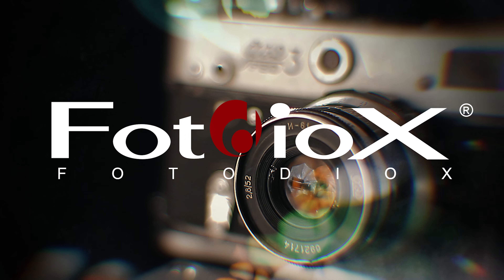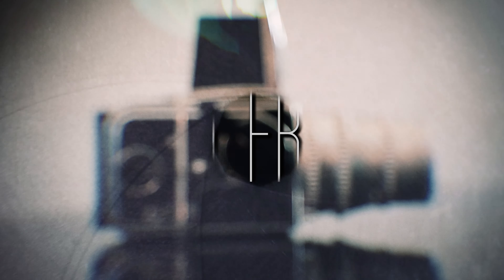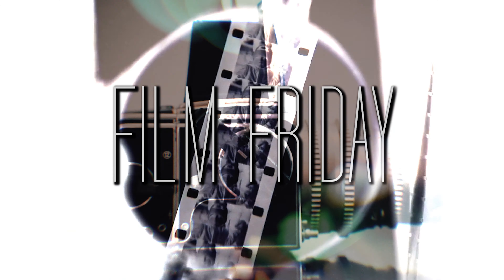Today we're going to take a look at an underwater film camera that you can buy at a retail store right now. Hey everyone, Sean here with photodeox.com and welcome back to another episode of Film Friday.